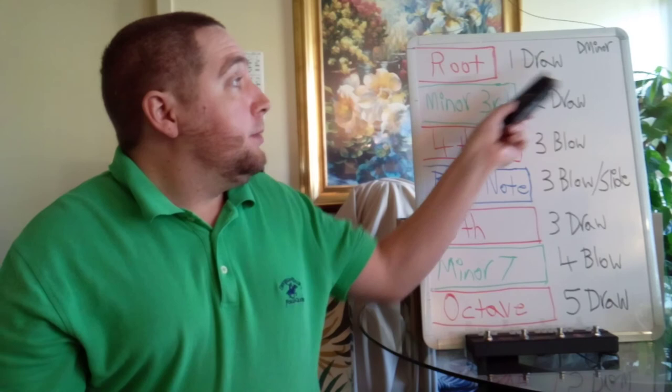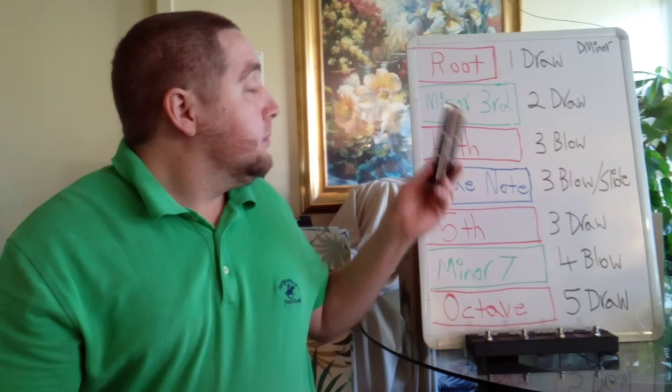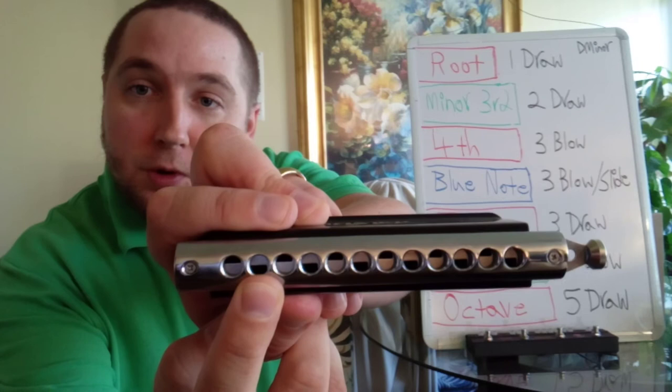First note of a D minor blues scale is draw one, which is the root note D. And the minor third is right beside it, to draw.